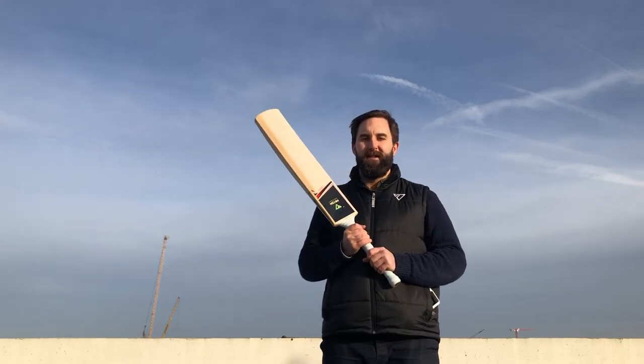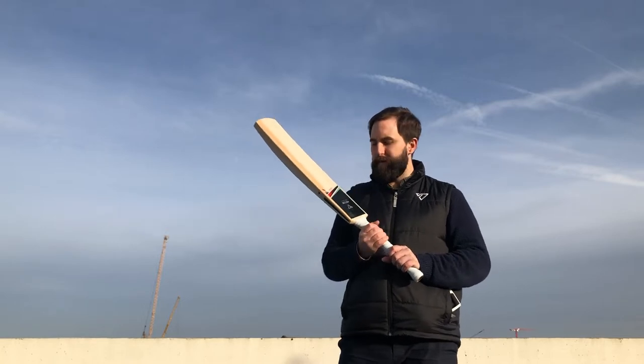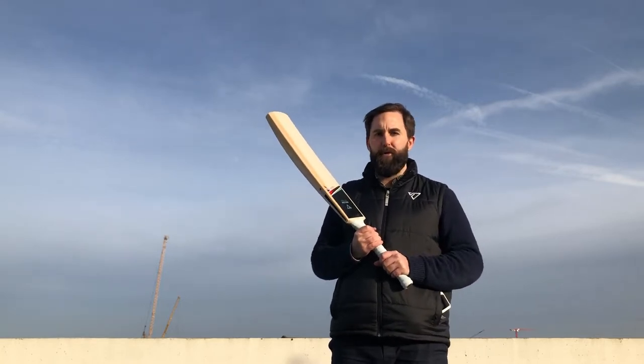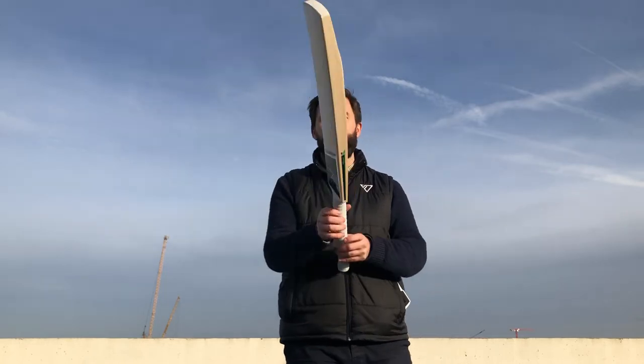Hi guys, I'm out of Prism Cricket. This bat is code 2004. It's an Instinct model in the Exclusive Pro Grade 1 and it's handmade with the finest English willow.